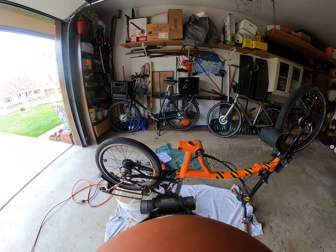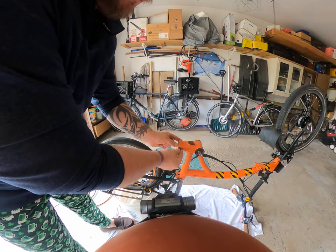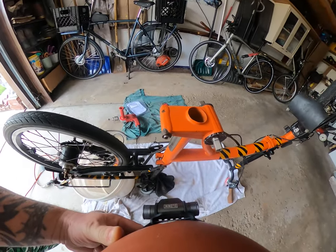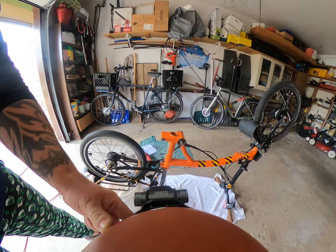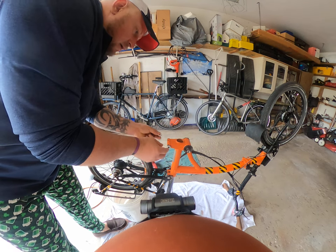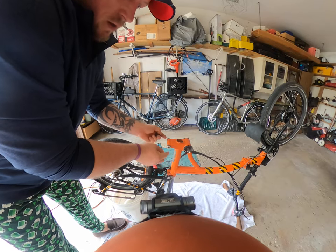Welcome back to the channel. So we've kind of given you an overview in an earlier video. We've got our hinge pin there — she goes in like that, and you'll see it'll leave just a little bit of that, so you can do that on either side.